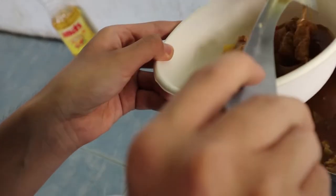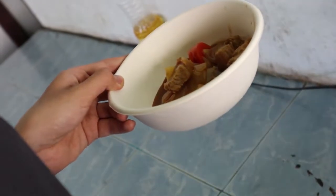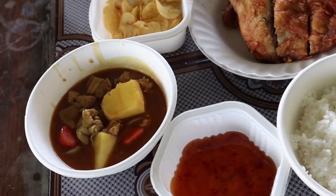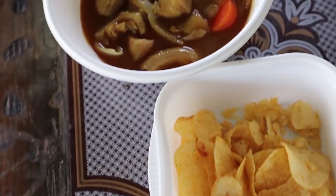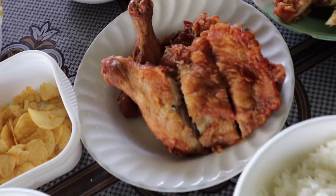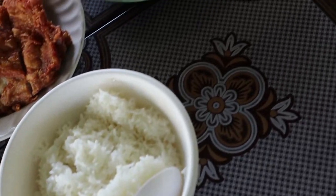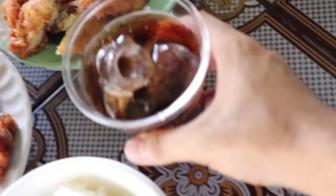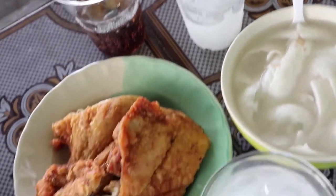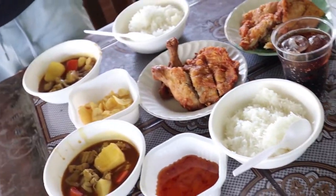When the potato melts, yeah. I hope you're enjoying watching the video — please like and subscribe, that'll help this video a lot. Thank you. Curry! Rice of course, and then we have fried chicken, soft drinks — Coke — and coconut water. There we go, it's coming.